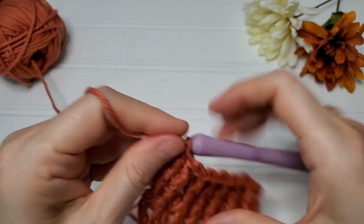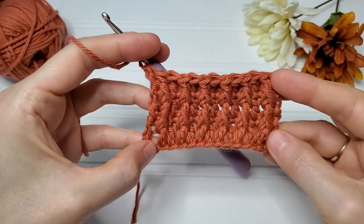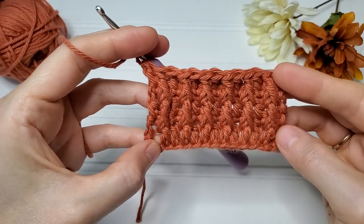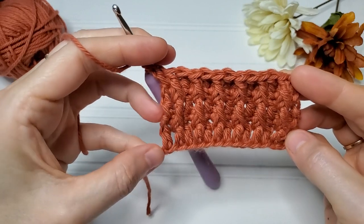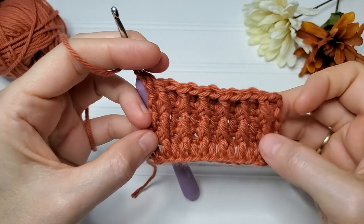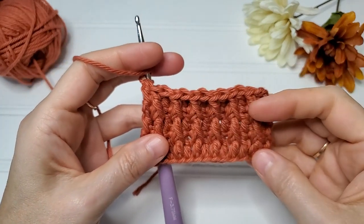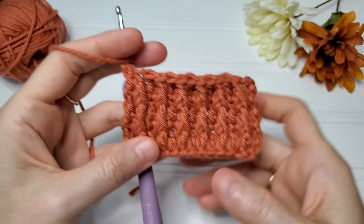Double crochet in the last stitch. As you can see, it gets much easier once you have this line defined and you know exactly which stitches need to be front post double crochet. I've eliminated the holes on the one side that were in my swatch. You would just continue to alternate row two and row three until you are satisfied with the length of your project.